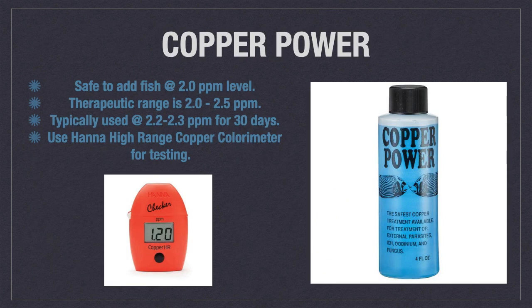My preferred brand of copper to use is Copper Power, which contains chelated copper. As such, it is safe to add fish directly to a tank that is predosed at two parts per million. Copper Power has a wide therapeutic range of 2 to 2.5 parts per million. However, due to the margin of error when using the Hanna high range copper color meter for testing, we have determined that 2 to 2.3 parts per million is the best range to treat at for 30 days. You will want to slowly raise the copper level from 2.0 to this range over a period of 48 to 72 hours.